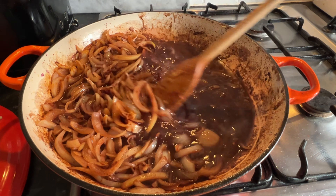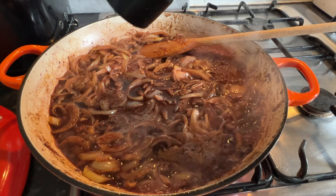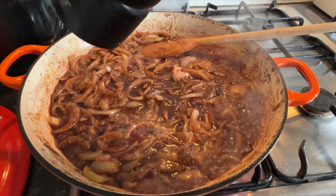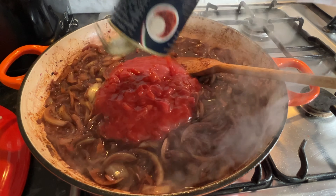All those lovely sticky bits at the bottom — just deglaze the pan and move it around; it should come off fairly easily. A good grinding of pepper is always good. As you can see, it's reducing down nicely.